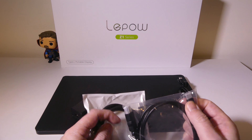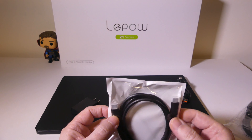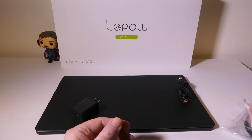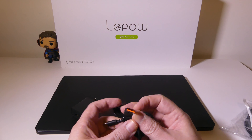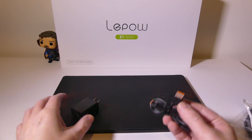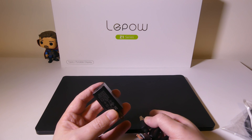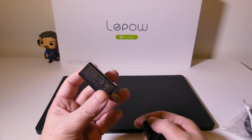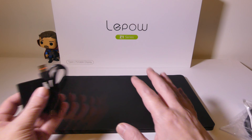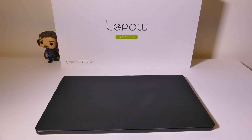You get two cables: a USB Type-C to HDMI so you can hook up any HDMI source like a gaming console or Blu-ray player, and a standard USB Type-C to Type-C cable for data, maybe hooking up to your phone or laptop. You also get a USB Type-A to Type-C power cable and a power brick. If your device is powerful enough to supply sufficient power on its own, you don't need the brick, but some devices don't push enough power through USB Type-C, so they include it. I'll explain the differences once we have everything hooked up.